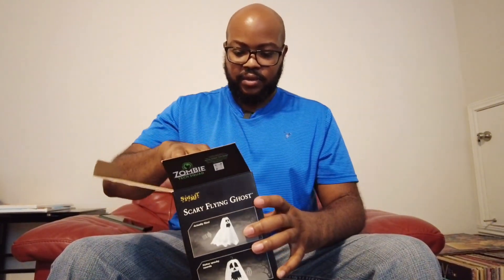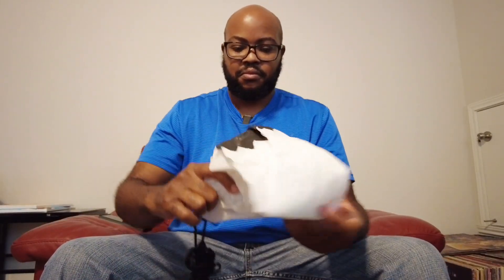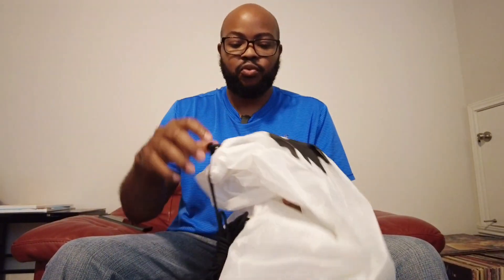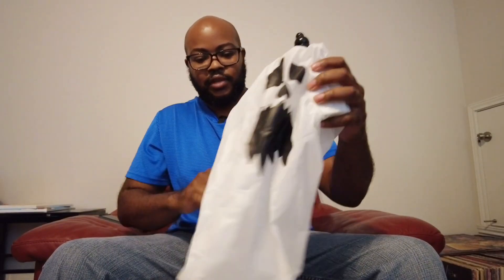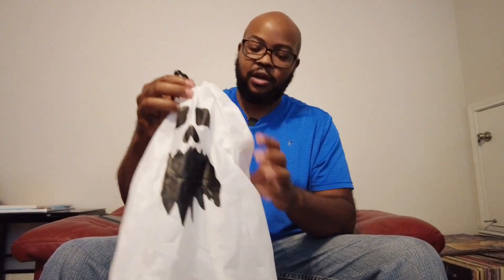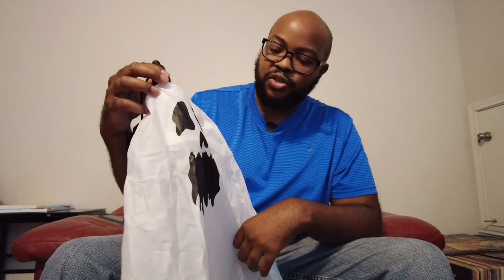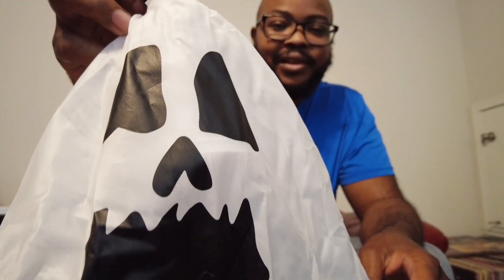Inside, we've got the long cable rope included. I think it says it's about two feet long — pretty good length. You could definitely set this up in between two trees or two posts, or even put it inside your house. There's a look at the face; it looks like a traditional ghost with a little knob on the top.